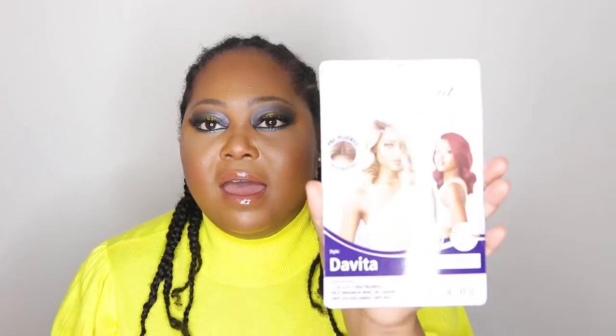I really liked this wig and this unit is from Outre — it is the Divita. This one is supposed to be one of their HD transparent lace units, with five inches of Swiss lace and an L-part with natural baby hairs. I really really like this style. It's on the shorter side in terms of what I normally wear, so it's gonna probably hit me about here. It comes in about nine or so different colors, and I decided to get color 1B. This is heat resistant up to 400 degrees Fahrenheit.